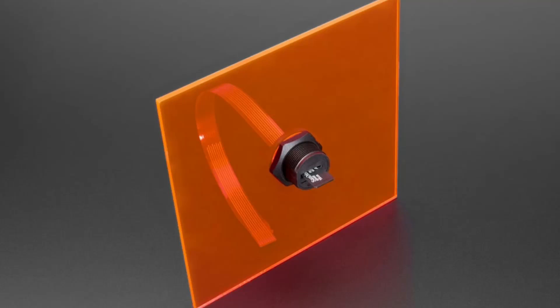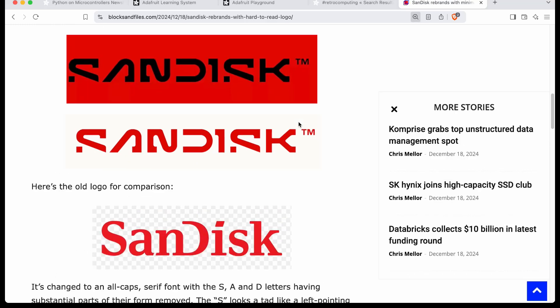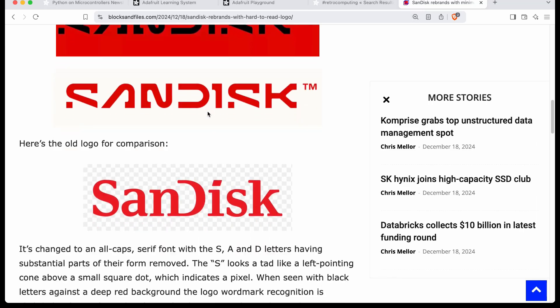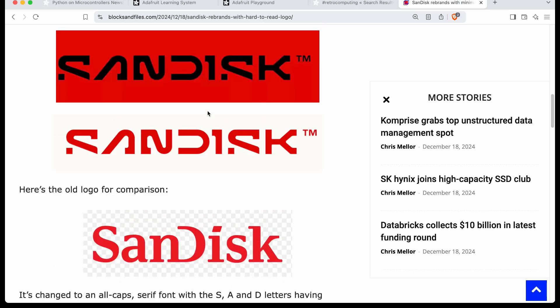Breaking news — this is Sandus' new logo, the one right in the middle. I love it. So everybody dunks on every type of rebrand that's happened recently, but look at this cyberpunk thing. It is cyberpunk — what's with those S's? This is so cool, finally. This is like... I want a jacket with this going down the side. This is like Akira. I love it.